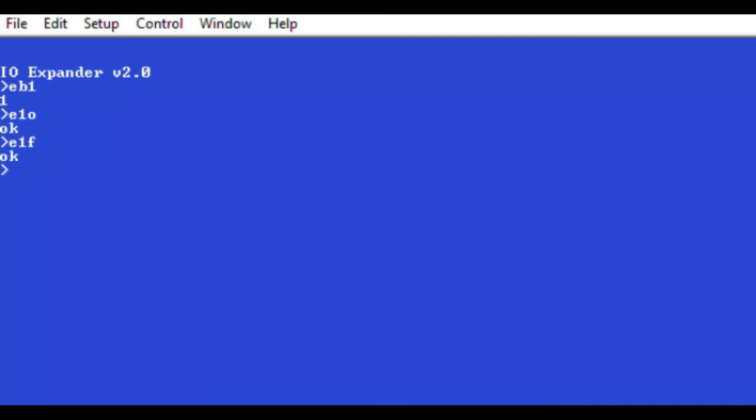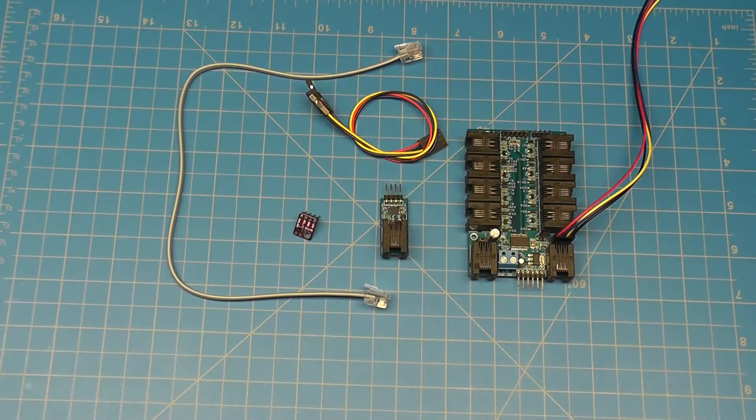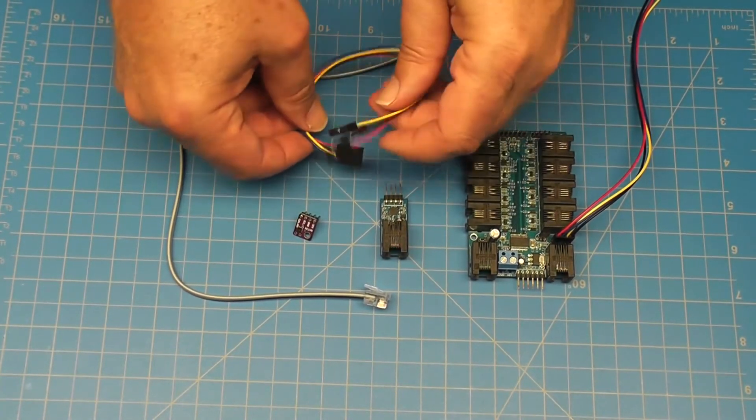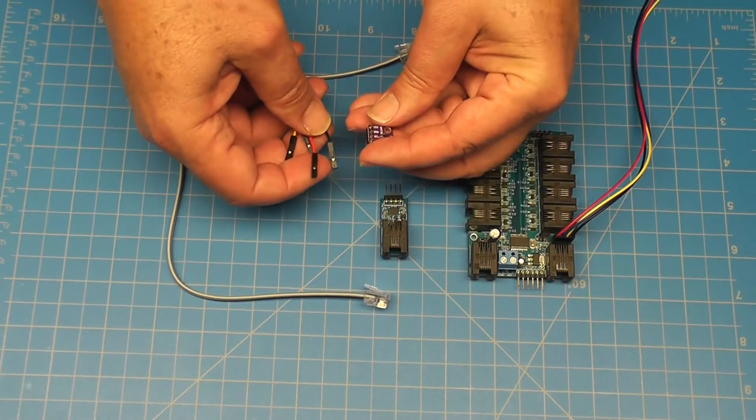You can connect many different I2C sensors to the IO Expander using the 1-wire I2C adapter. Let's connect an I2C SHT31 temperature humidity sensor. Use the included color cable with the 1-wire I2C adapter and connect the single header wires to the I2C sensor first.